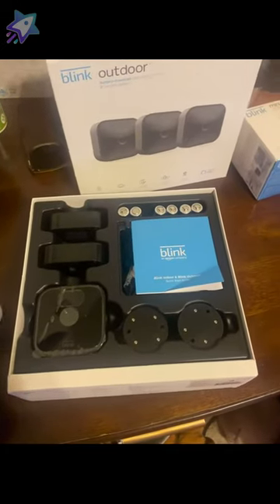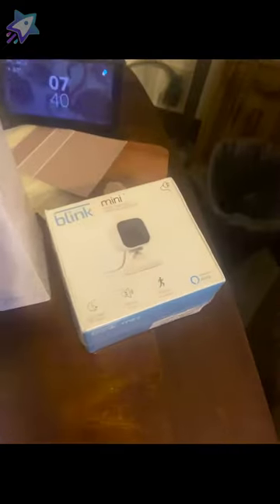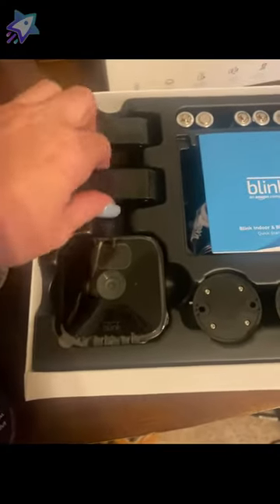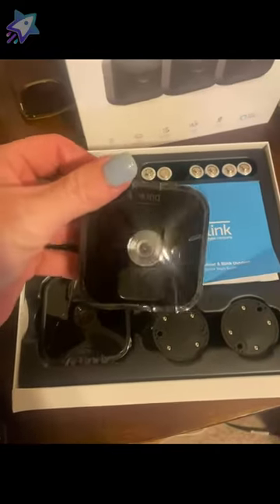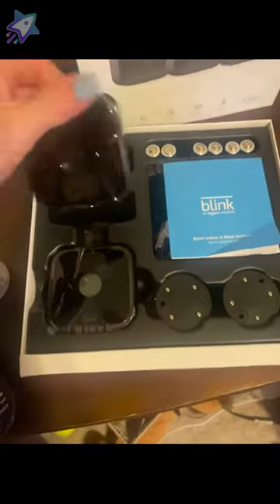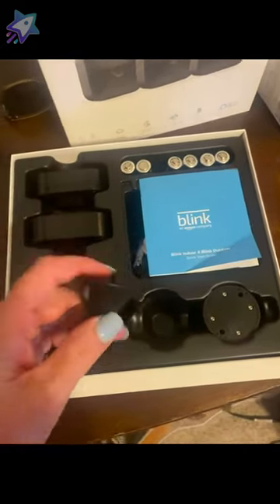We got the new Blink Outdoor 3 camera set with the Blink Mini also. In the box, we've got one, two, and three of the little cameras. This is what they look like. You can take that middle part off. This gets connected to it so you can do your mounting outside.